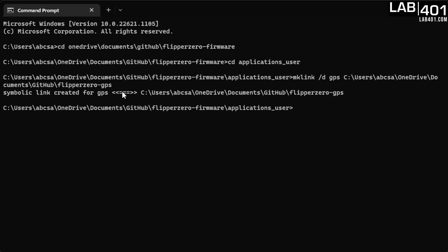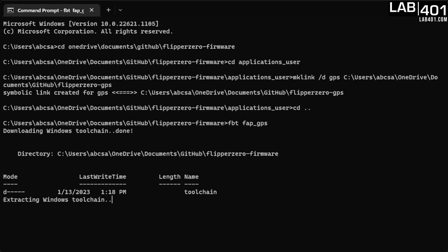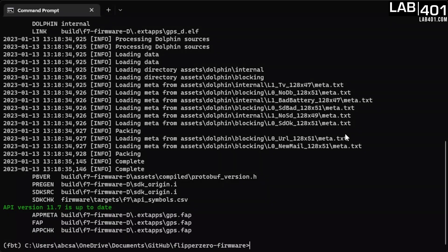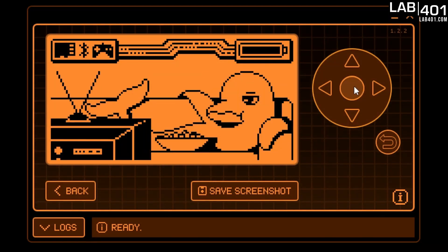Hit enter — the symbolic link has been created. Now go back a directory so you're in the main Flipper Zero firmware directory. Type in FBT FAP_GPS — that's basically building a FAP using the GPS symbolic link we made. Let it download the toolchain and build the FAP. The API version is 11.7 now, so head over to QFlipper and update the firmware on your Flipper so the APIs match.